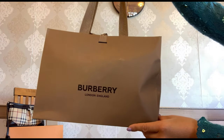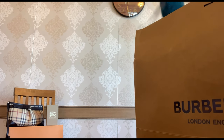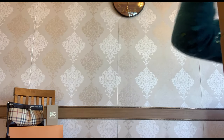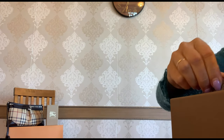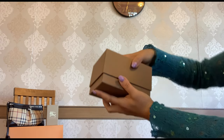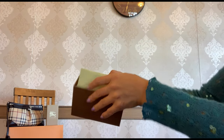Here is the Burberry shopping bag — it says Burberry London England. Now let me take off the ribbon. Burberry is on the ribbon, and this is the inside of the box. You have the receipt and you have this little box. Any guesses, my friends? Now let me take off the ribbon as well, and here you have it. Let's take off the lid.